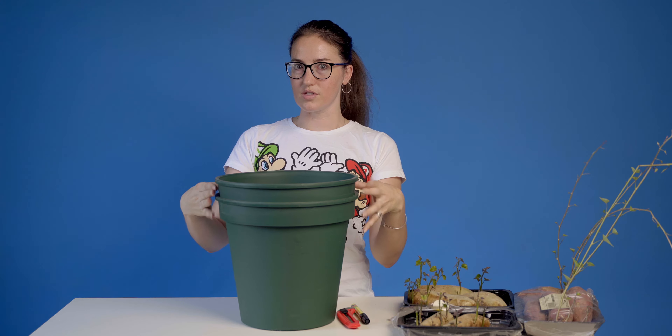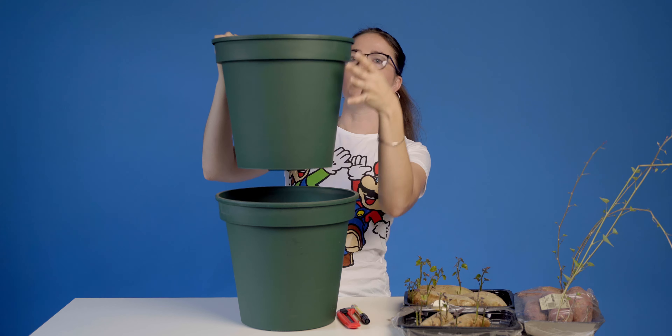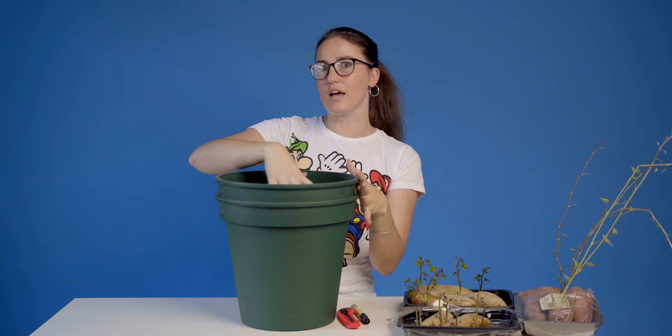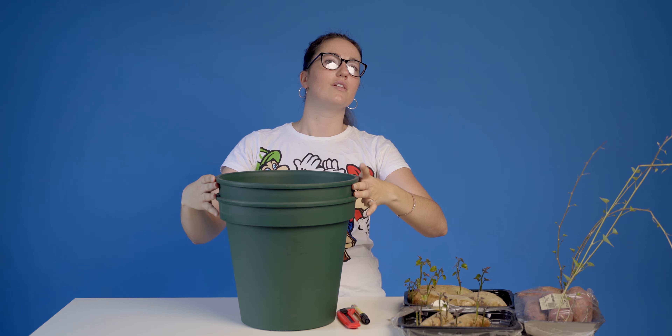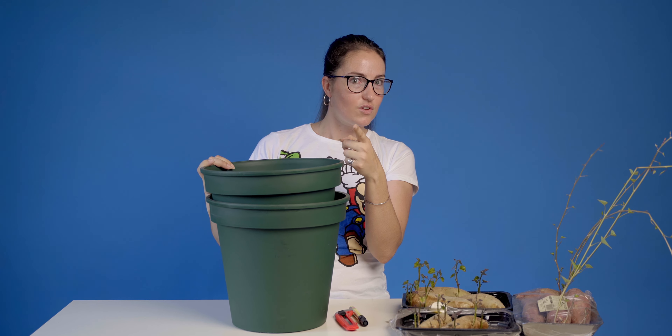So what you do is you have two pots, and then you cut holes in the inside one and you put it there. And then when you plant your stuff inside and your potatoes are ready, you should be able to lift it up and pull them out. In theory — I don't know how well this is going to work.